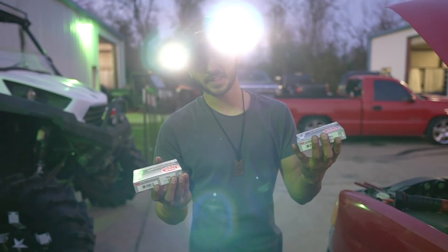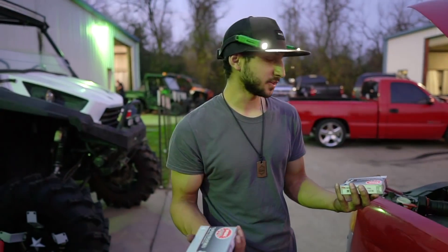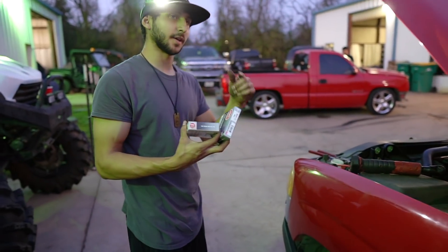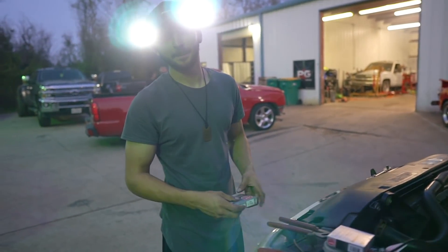You guys came through — I didn't know I was going to need these, literally called five minutes ago, and it's here five minutes later. So we're going to put these NGK spark plugs V-Power TR5s in. We're going to get it done. Hopefully we can get the truck running and get the tune done by tonight.